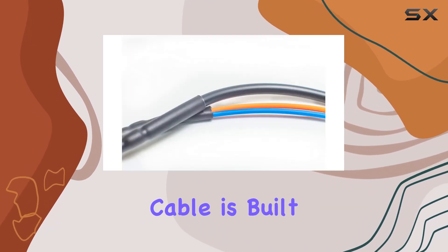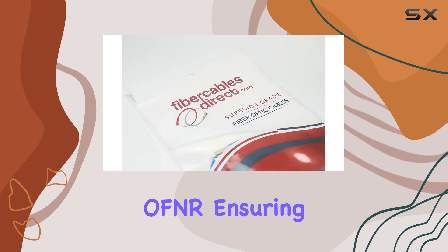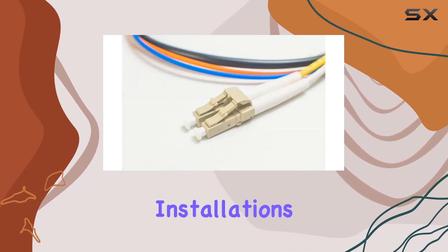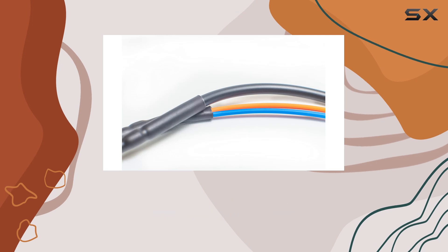This fiber patch cable is built to last, with durable construction that meets commercial-grade standards. It is riser-rated OFNR, ensuring compliance with safety standards for non-conduit installations. Additionally, the cable comes with a 100% lifetime warranty, providing peace of mind and assurance of quality.